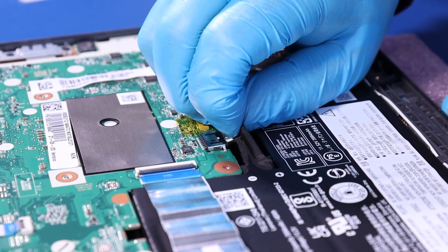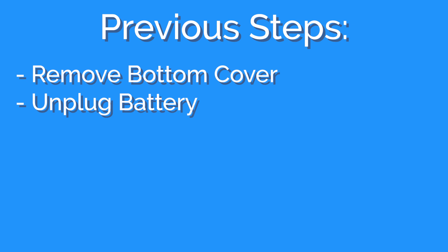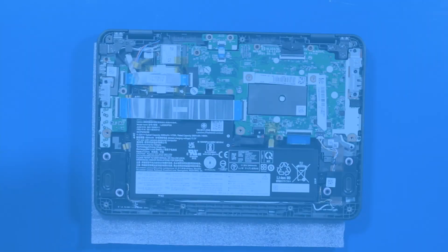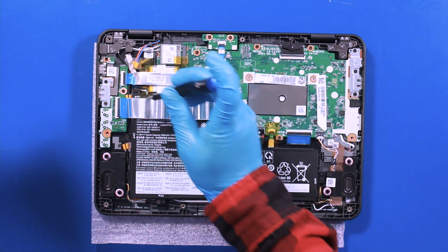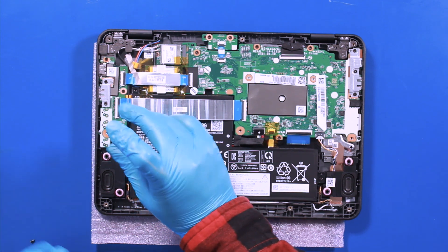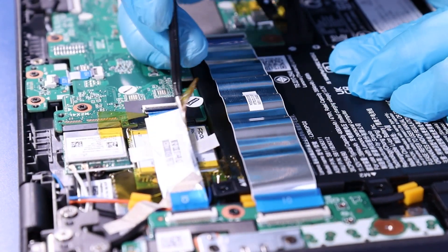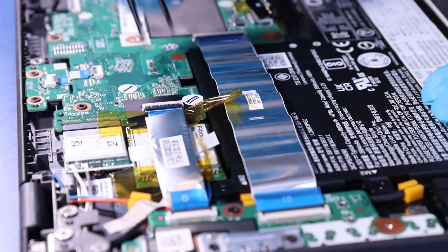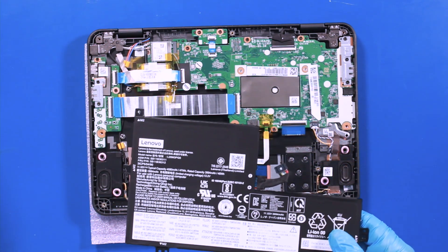Gently pull back to unplug the battery from the motherboard. Remove four 4mm screws. Peel back the tape and remove the battery. Reverse steps to replace.